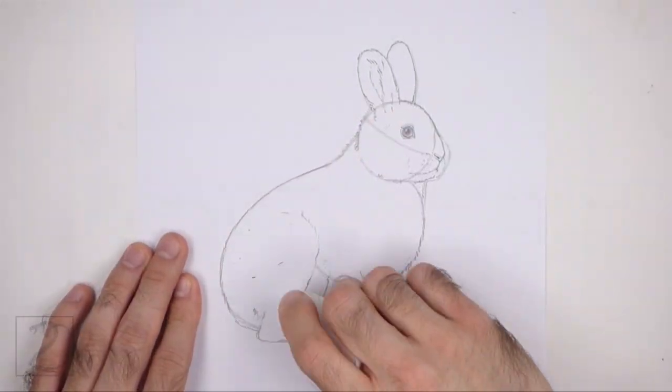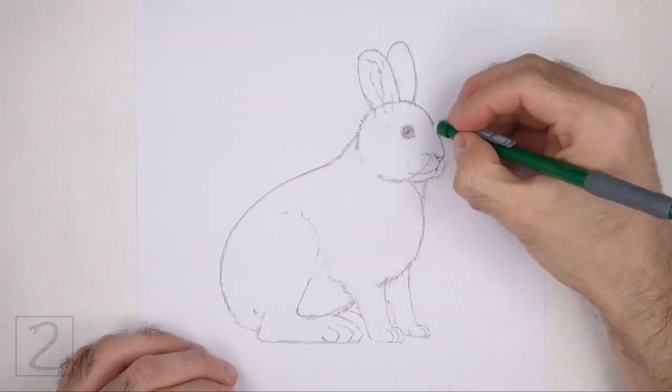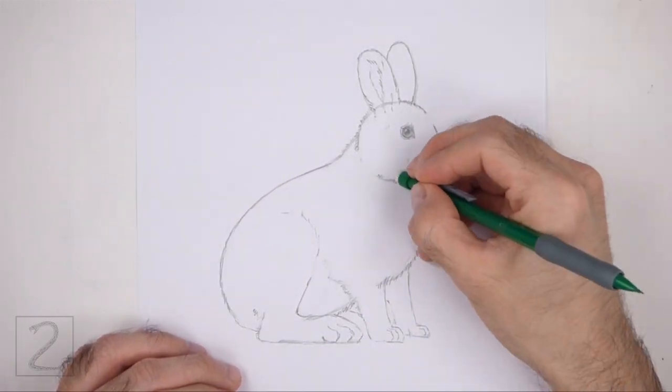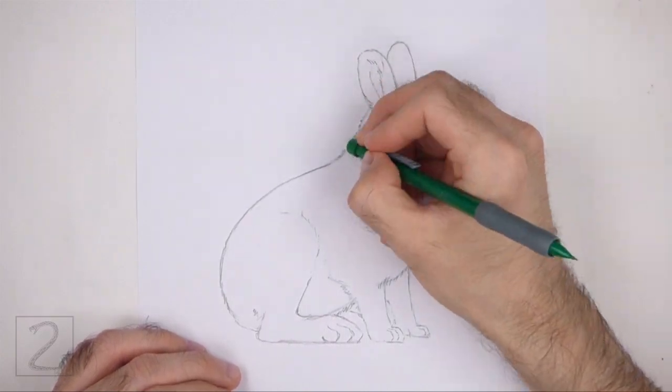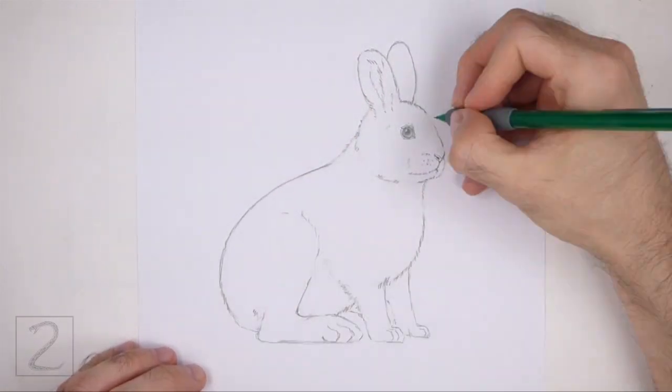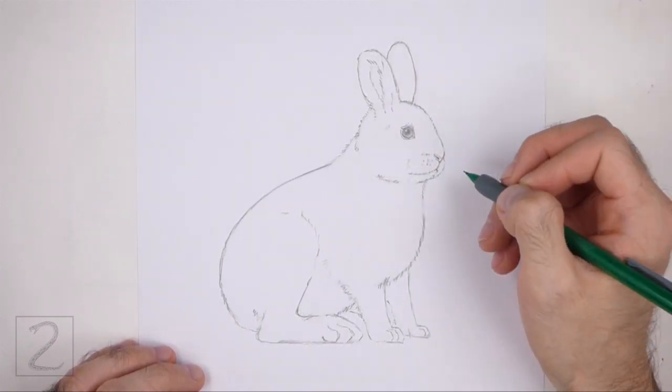Draw a short curved line at the bottom for the visible portion of the other hind leg. Now erase the initial guidelines. Don't worry about erasing all of the guidelines — it's okay if you leave some behind. Redraw any final lines that you may have accidentally erased.